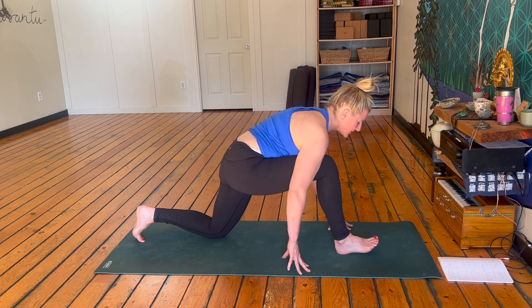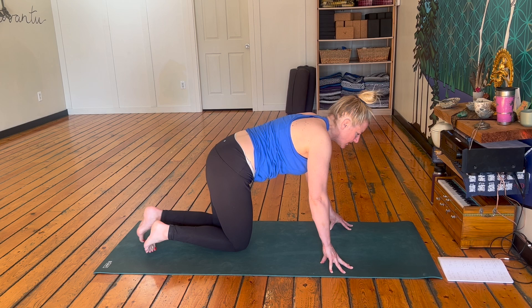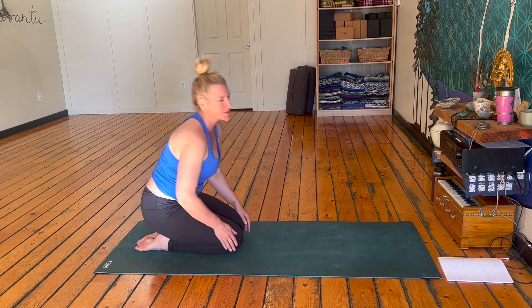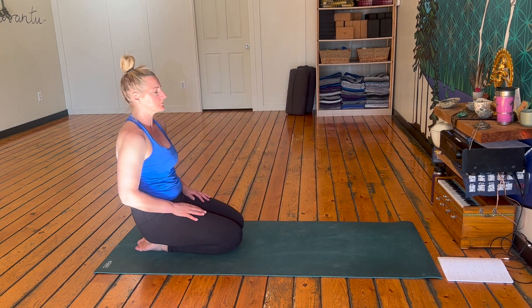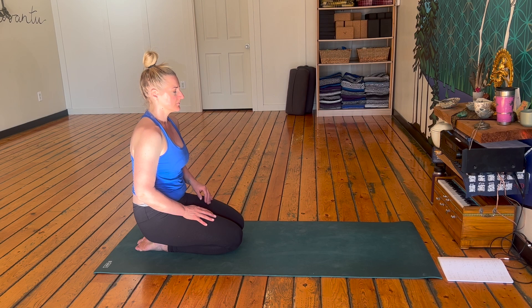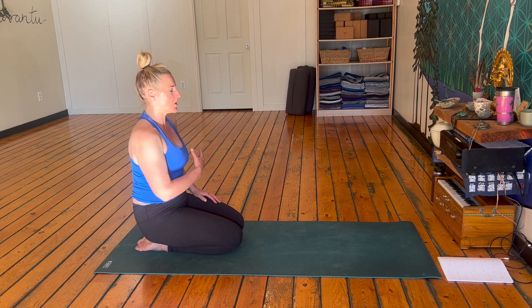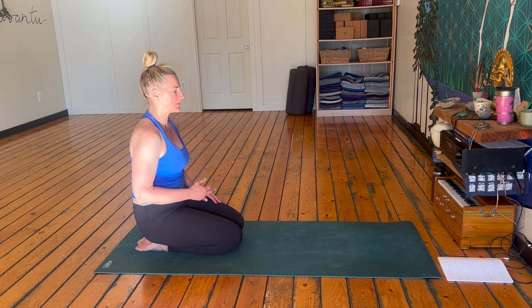Walk those hands through, bring that foot back, and come back to sitting on your knees. Take a couple of breaths here or in child's pose. We should be clearing out the cobwebs — whether you're doing this in the morning or during the day, whatever time you're doing this. A little bit more open, breath flowing a little bit more easily.